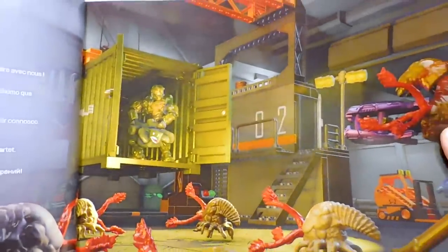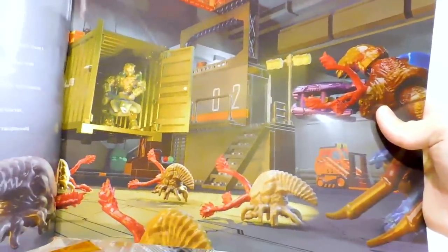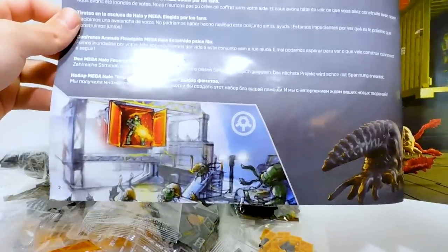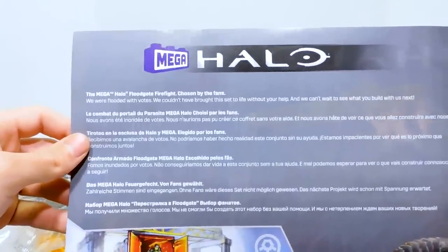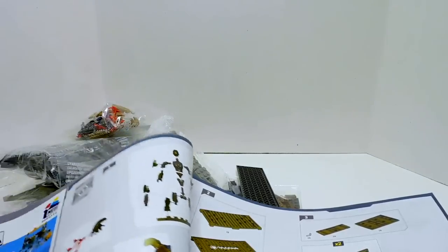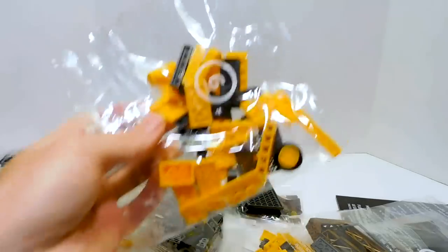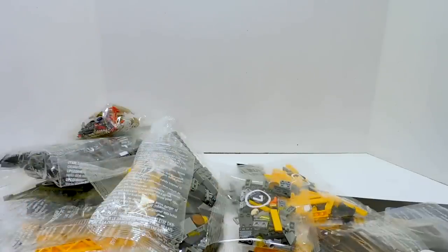Wow! Okay, that's nice — I like that a lot. The flood looks all bloody. That's really cool, good job Mega. There is the concept art we got to see for the fan vote. We were flooded with votes, and they really were. Let's hope that people can actually get this. Mega, please — this has to be available. If it's not, that's going to be such a huge blow to this community's morale, because so many people want this. I'm really excited — not only because we get some new figures, but also that this is a fully structure-based set.